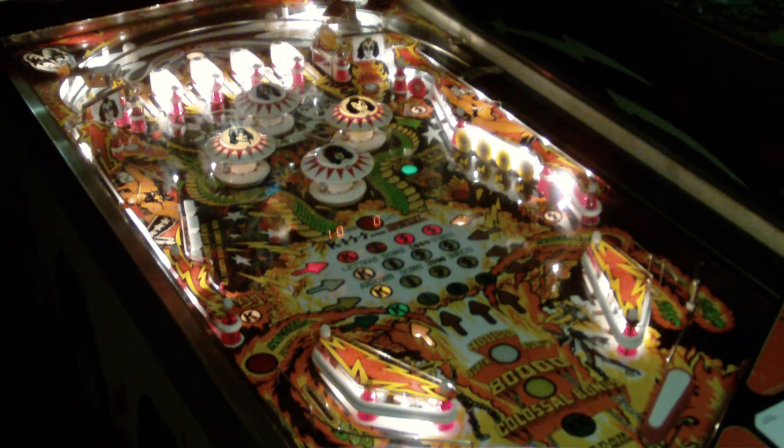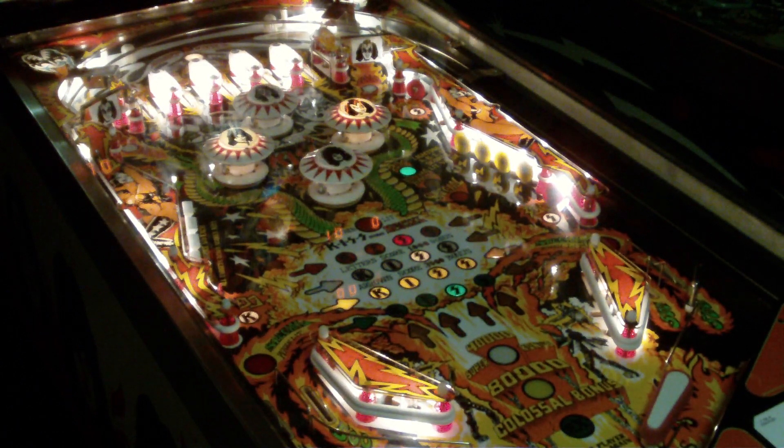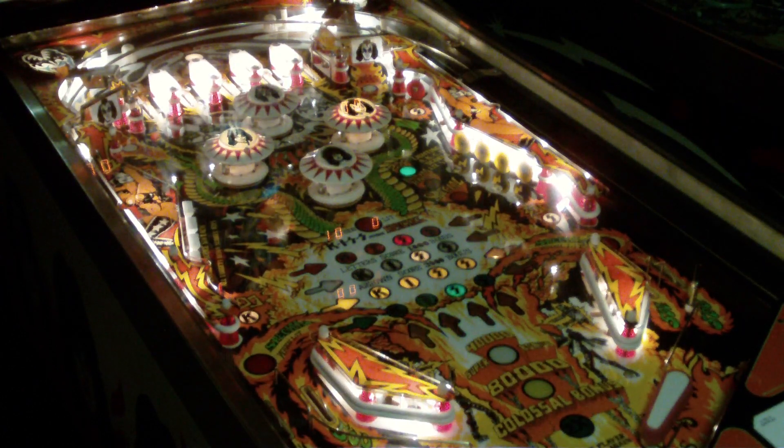The game is pretty typical for the era. What you're trying to do is light up KISS. If you see in the center, one of the main features is that cross pattern of KISS, and you're trying to light up columns and rows. Also syncing the APC and on the other side, the drop targets.